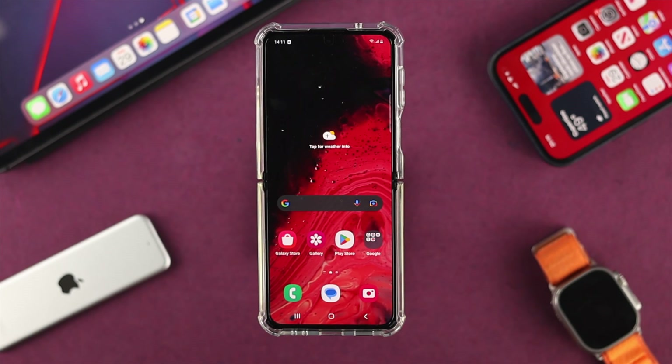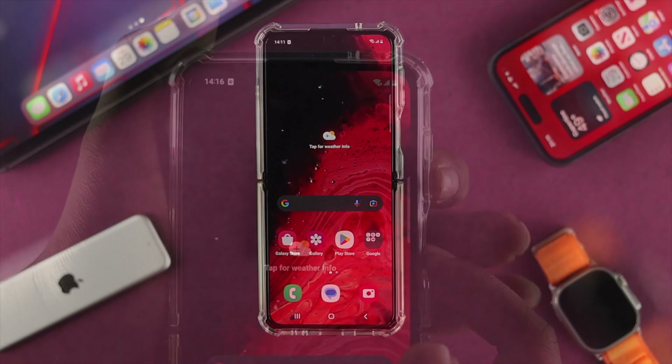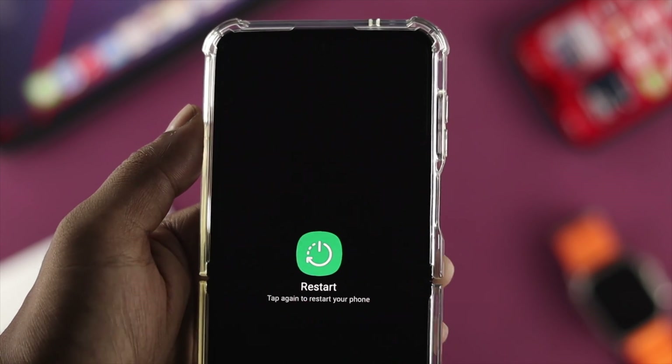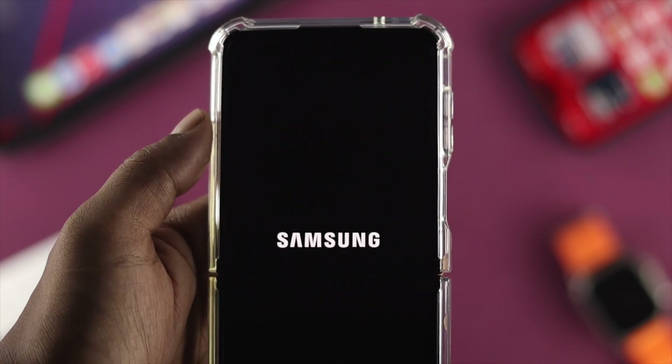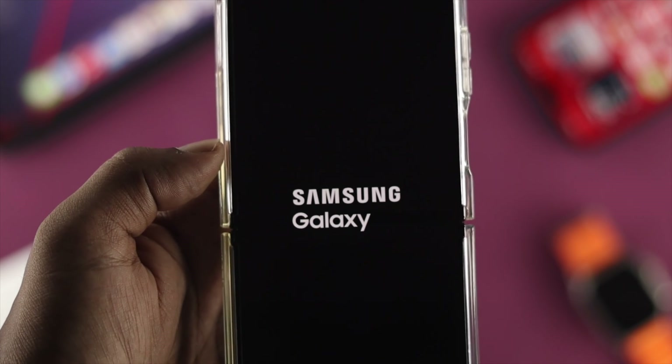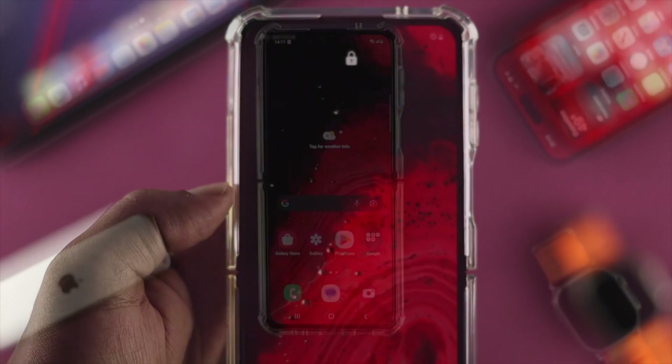Now to solve your problem, the very first basic thing you can do if you suddenly see this problem pop up on your phone is to go ahead and restart your device. After restarting your device, check whether your network gets back on track or not. If you did the restart on your Samsung Galaxy Z Flip 4 but still have the same problem, then move on to the next step.